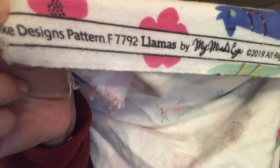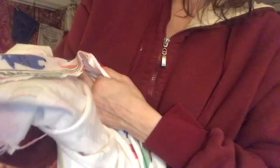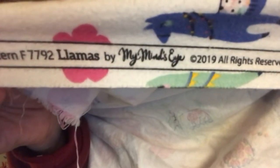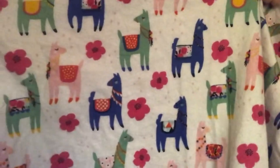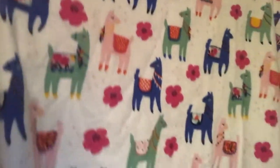This is also flannel — two yards of llama print. It's so cute, super cute. The design pattern is 'Llamas' by My Mind's Eye. It's pastel llamas and I love it.